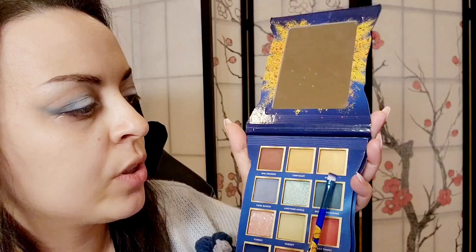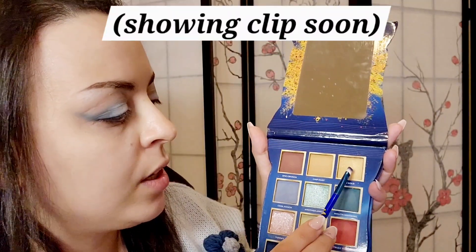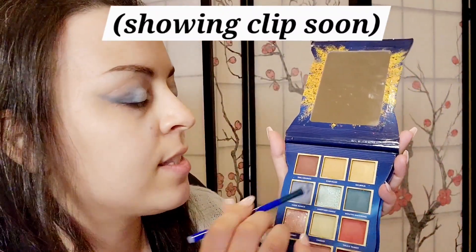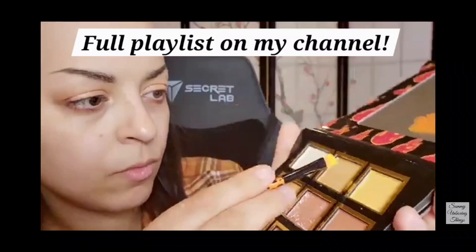Now this color is very similar to the one in the Cheetos palette. In my previous video, I used this gold color in my inner corner, but in this case I think I'm going to use it underneath. I'm going to use some of this gold shimmer color on the inner corner of my eye.